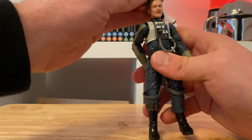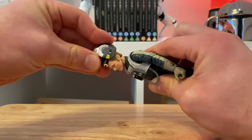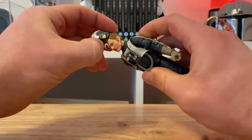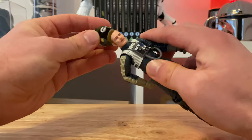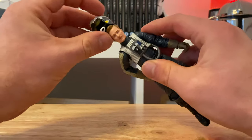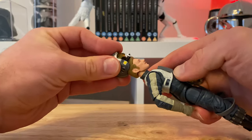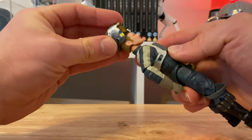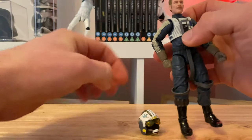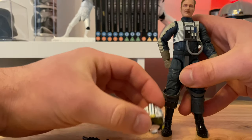Right, let's see if we can pose this guy — let's put that on. I often have to boil the kettle prior to an unboxing just to loosen up the figures a bit. I don't want to break that strap — maybe do that off camera, come back to you in a minute with that one.